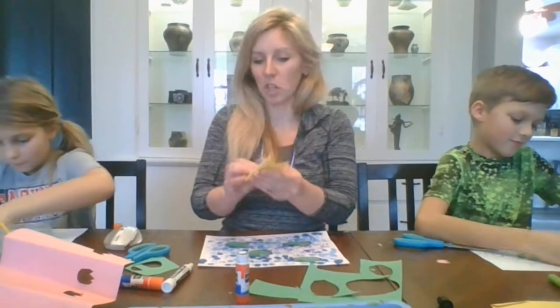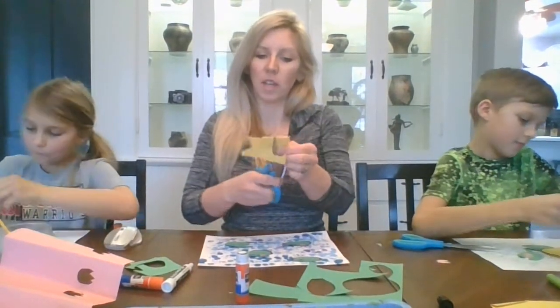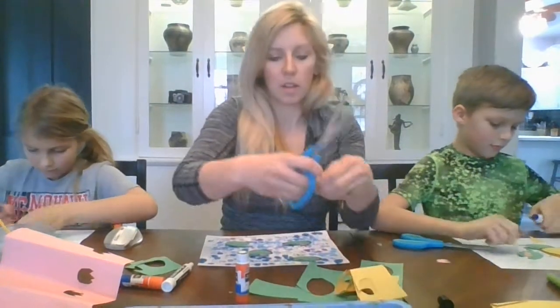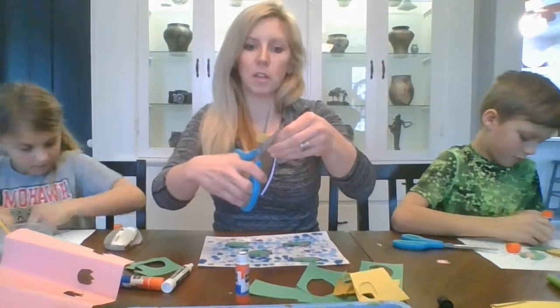Colton and Kenley will have one to show you here in a moment. You can create these at home any way you like using the supplies that you have available, and you can be a mini French Impressionist also.